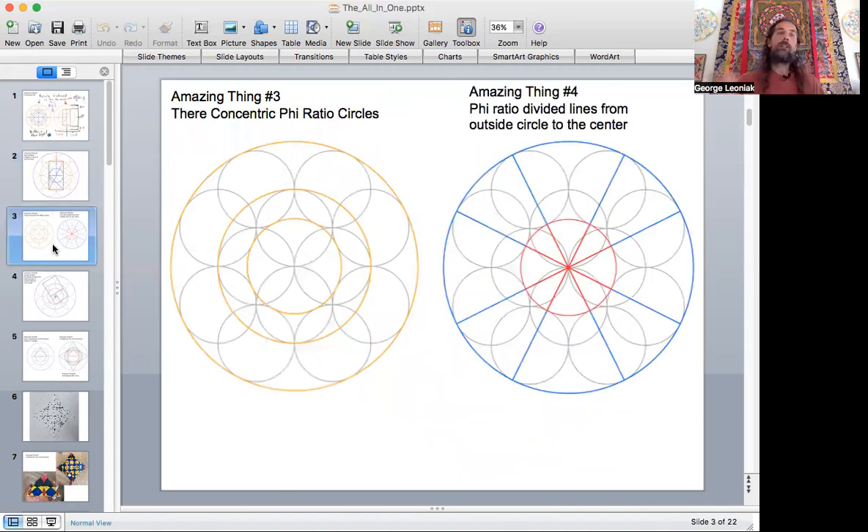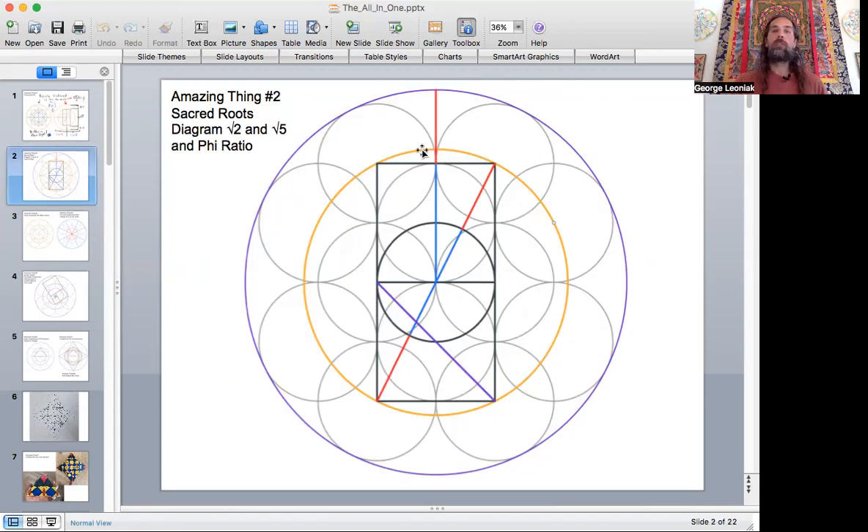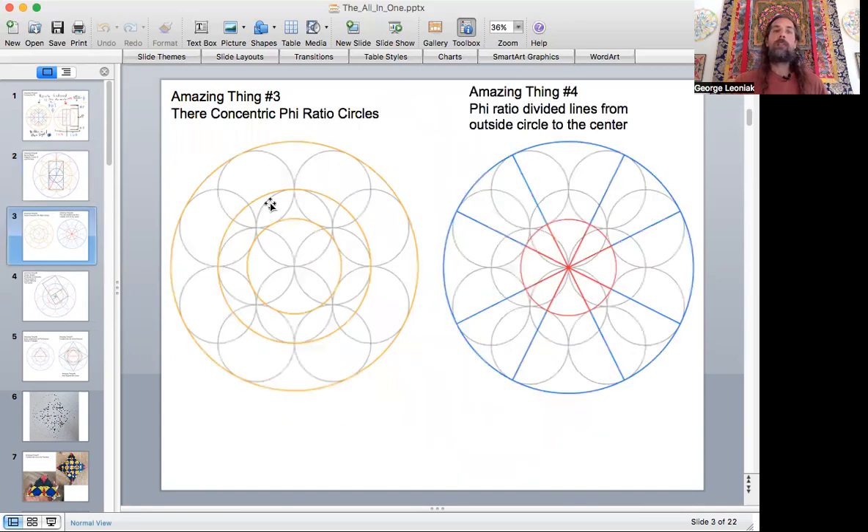Amazing thing number three: if we don't go off the root five circle — which has a little gap between the four central circles — but instead just go around the two-inch diameter circle (one-inch radius), that will be in phi proportion to the outer concentric circle. The outer circle, the inner circle touching those eight surrounding circles — what I'm calling the ring of fire — contains three nested golden ratio circles. That was quite an amazing thing, and it's going to lead to another discovery in a moment.